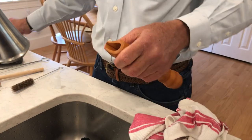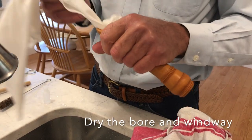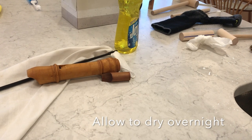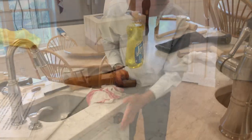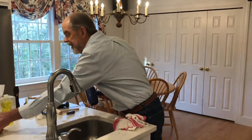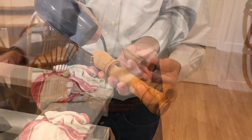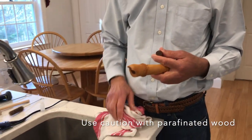Then swab out the bore and windway. Put it on its side and ideally let it sit overnight to dry. If you're in a hurry, you can use a hair dryer — you can run it on high. I usually dry the block and the head at the same time. As long as your hand can stand the temperature, then the recorder can stand the temperature. If you have one of the maple instruments with a paraffinated bore, you have to be careful with your temperature because it will cause the paraffin to come out onto the surface.